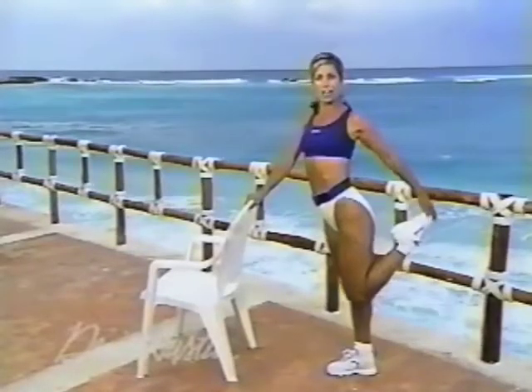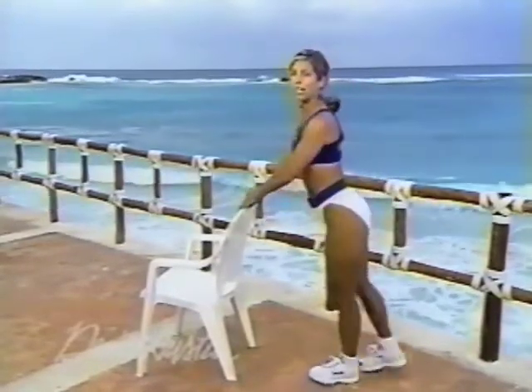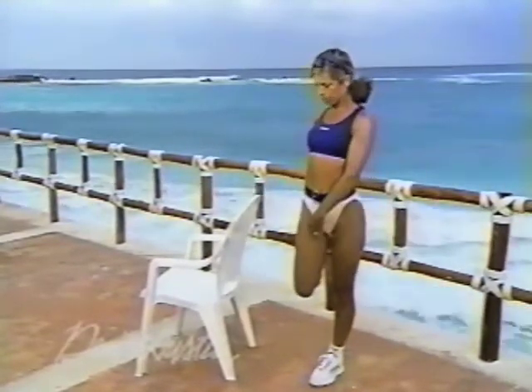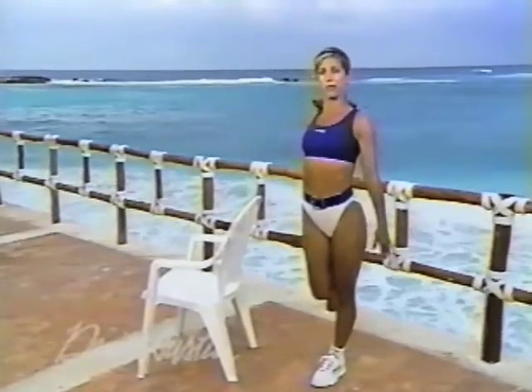Hold it and relax. And the other leg — pull your heel towards your buttocks, stomach in. Try to keep that heel close to your buttocks and your knees close to each other, and try to balance yourself. You're doing great — so good, you're exercising! You will feel the difference, I promise. It takes about three weeks for your body to really see the results. So don't get discouraged — it will come.